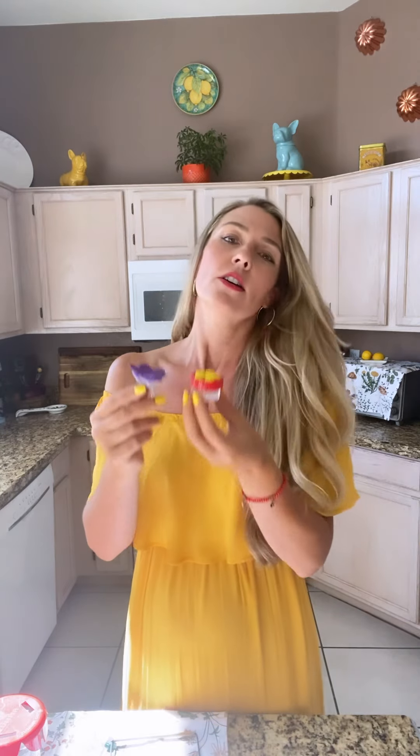Hummingbirds are attracted to bright colors — the brighter the better in my opinion. They do say red and yellow are the most attractive colors for them. They also say yellow attracts bees, so I went with the purple because it matched my Costa's purple throat and I love it.